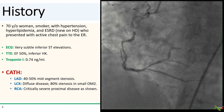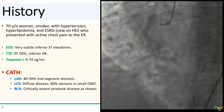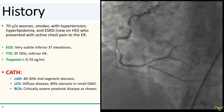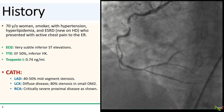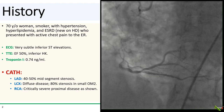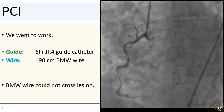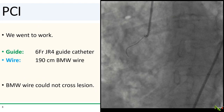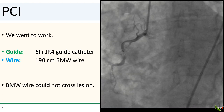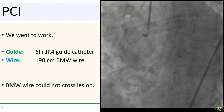On cath, the LAD has moderate mid-segment disease. The circumflex was diffusely diseased with a severe stenosis in the OM2, but the vessel is small. The RCA is shown here, and clearly the culprit is a critically severe stenosis. So we went to work. We used a GR4 guide and our trusty BMW wire, but the BMW could not cross the lesion.